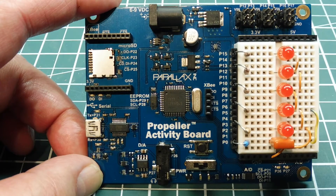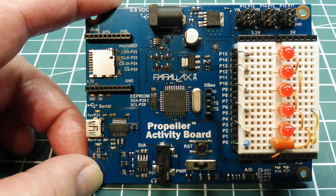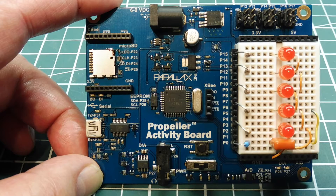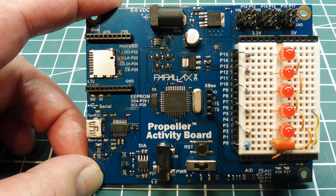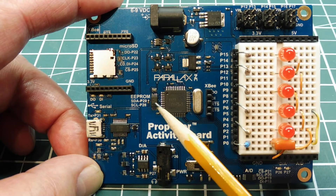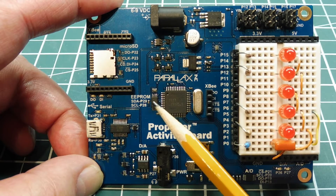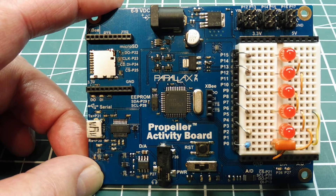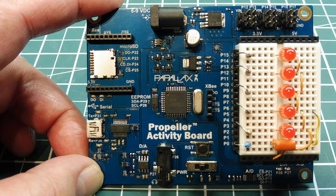Next we'll look at the Parallax Propeller microcontroller — a multi-core chip with eight 32-bit separate microcontrollers on the chip itself. To program it you need the Parallax Propeller Tool, available free from their website. You upload your program through the USB port into EEPROM, and on boot-up the contents of EEPROM are loaded into RAM and the program runs. I use the Forth programming language and interact through the serial port using TerraTerm. If your project needs to monitor a lot of activity in the outside world, this might be your best solution as it saves writing a lot of interrupts.